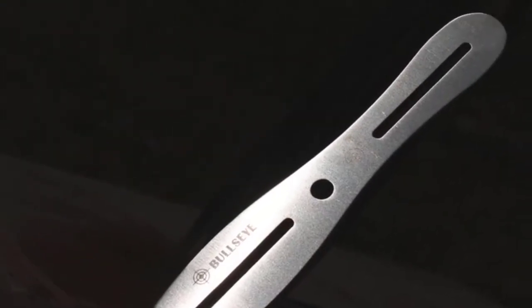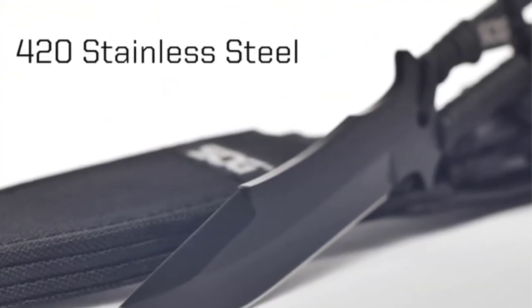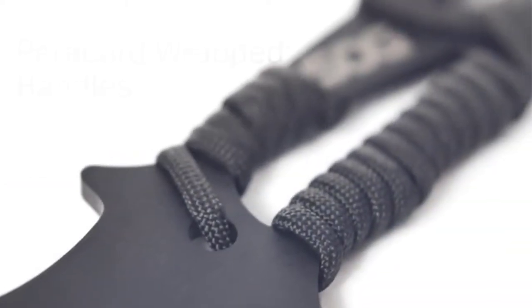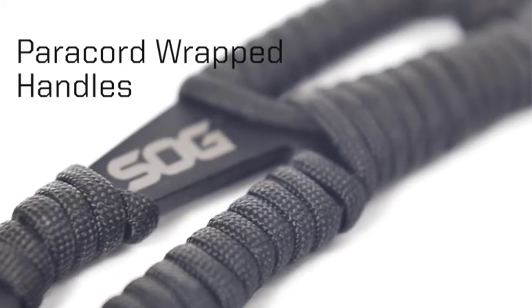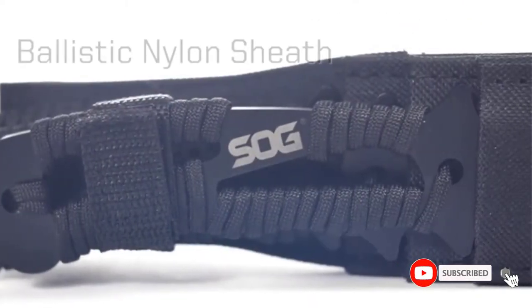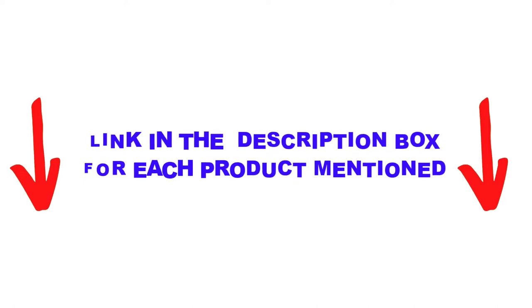Are you looking for the best throwing knives in your budget? In today's video, we break down the top 5 best throwing knives available on the market. This list is based on personal opinion, covering price, quality, durability, and more. Check out the description below and make sure you subscribe for more videos. Let's get started.